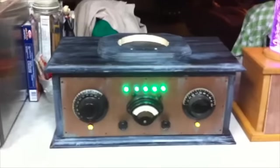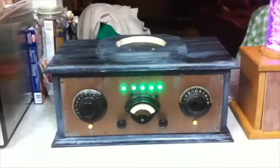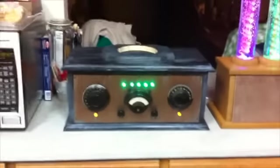I went on eBay, which I had never done before. Kind of got addicted to bidding on different pieces, such as these vintage meters and old-fashioned radio knobs and that sort of thing, to make it look really authentic.